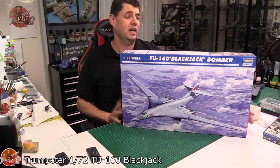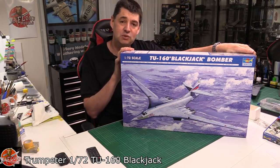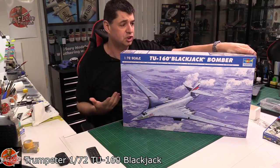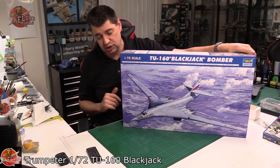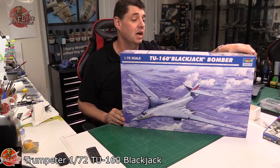Hello and welcome to Florian Models Kit Review Time. Today is something big. It's not a new release, it's actually quite an old one, but it is one of those ones — it's the only one on the market, so I thought we'd have a look. And if you're into Russian heavy metal, the bigger stuff, this is where you want to be. What we've got here is the Russian Tu-160 Blackjack Bomber in 1/72nd scale.